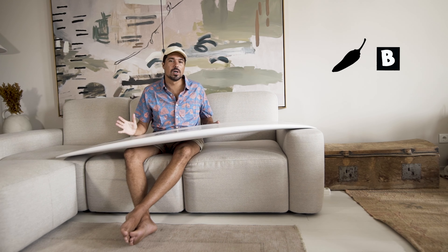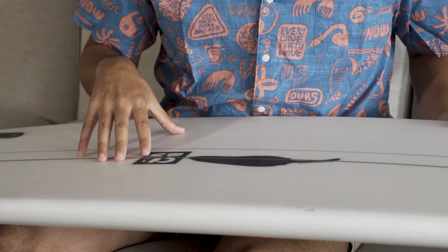Smells like a fresh new board. Welcome guys, today we're going to be talking about the BV2 model, which is a model from Chile surfboards.